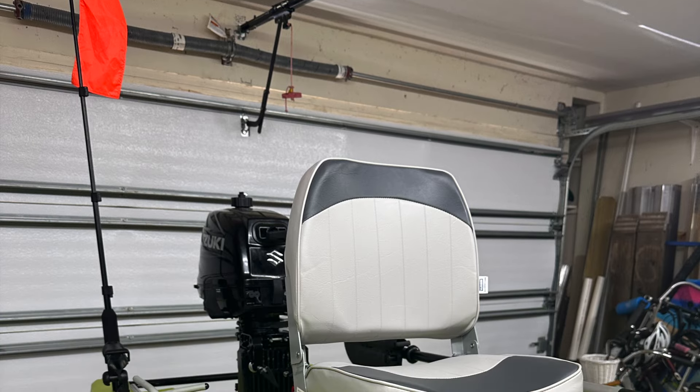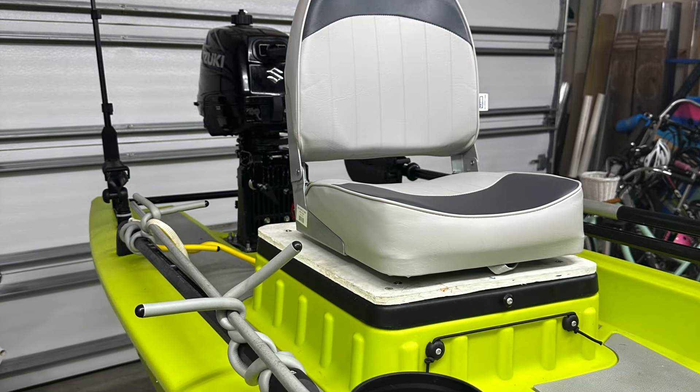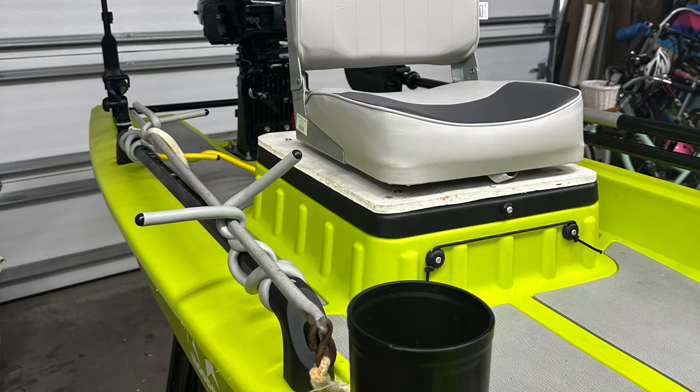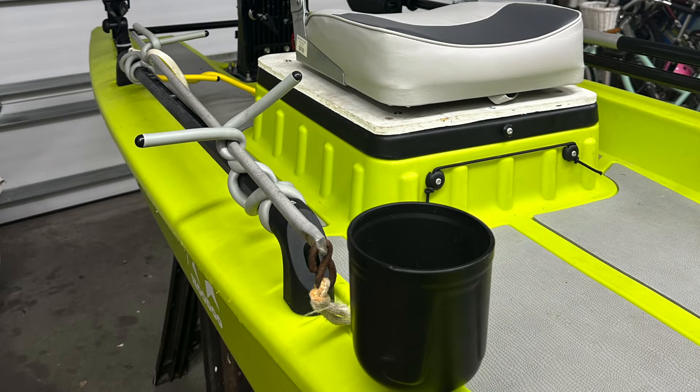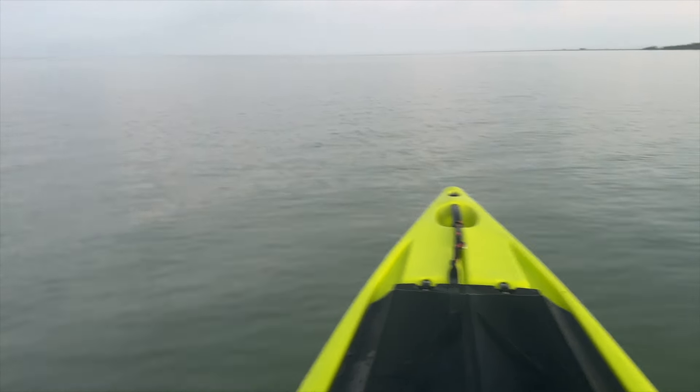The Hero comes with quite a few gear tracks, and I was able to add a flag holder, rod holders, paddle keepers, and even a coffee cup holder — and that's a necessity for fishing in the mornings.